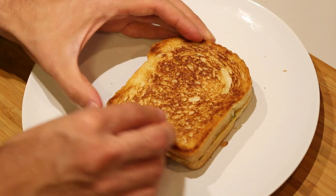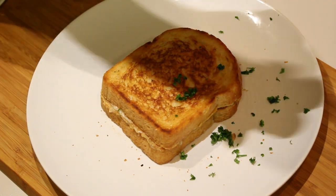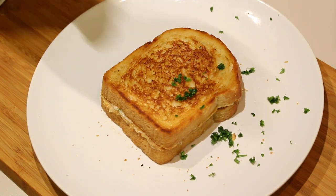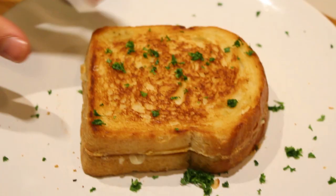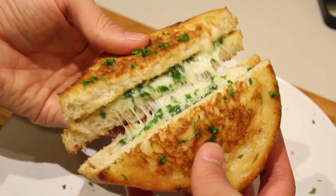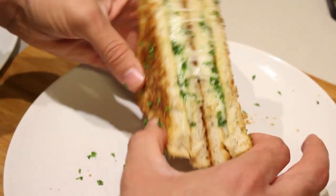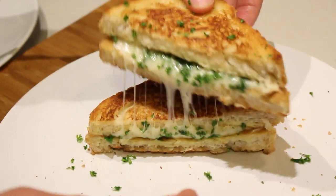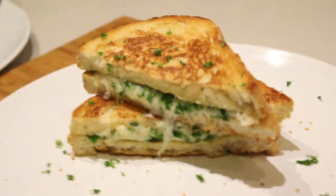Flip it over and do the same for the other side. Now for the finishing touch — a little bit of parsley on top. There we go: a grilled cheese garlic bread French toast. Cut it in two and there you go — nice cheesy, eggy, garlicky goodness. Now let's eat! Oh my god, I can't wait.